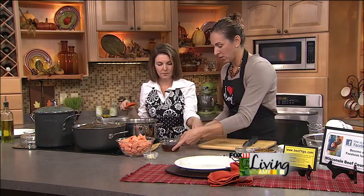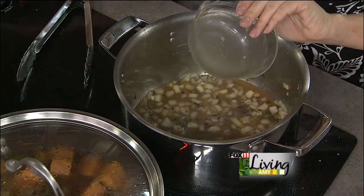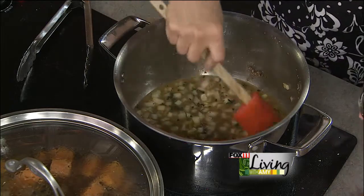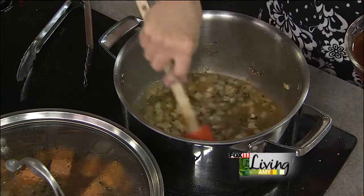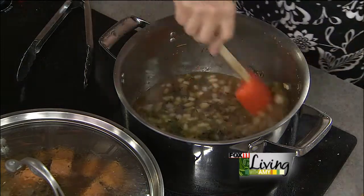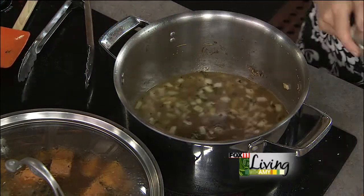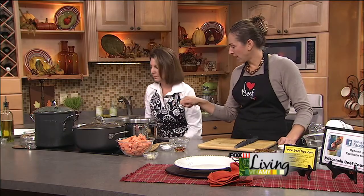We're going to add apple cider — three quarters of a cup — just the apple cider that you drink, or apple juice. And this is just beef stock. Let that come to a boil and get the brown bits off the bottom.